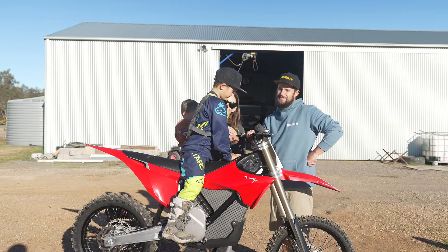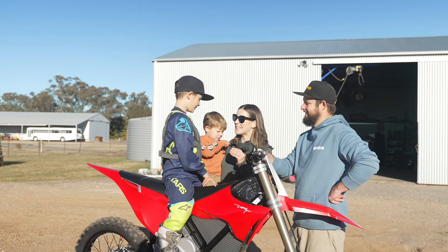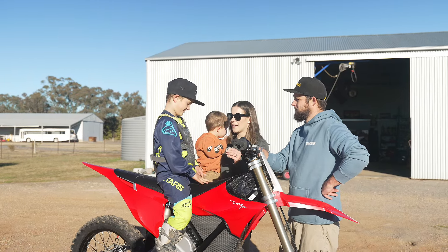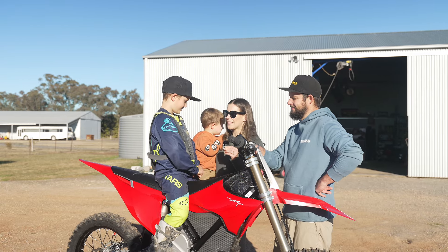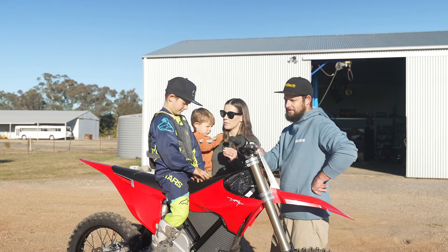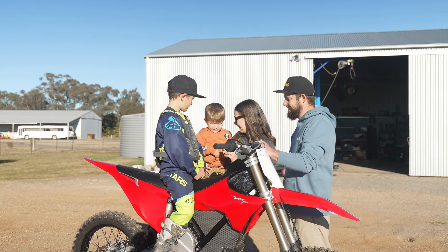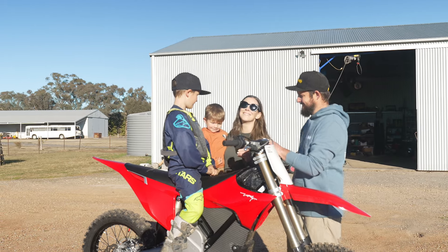Just want to say a massive thank you to Kale at MWMX for our Stark Varg motorbike. What do you reckon, Ryan? Pretty cool, isn't it? It's amazing. We signed up to be a loyalty member so that we could try and win a bike at Chesney Vale. Did you find the keys at Chesney Vale? No. But we stayed a loyalty member and without even knowing it, we won this pretty cool bike, didn't we? What do you reckon, Harry? Do you like it? Yeah. Are we a bit lucky? You're going to ride it? Yeah. We'll call it that.